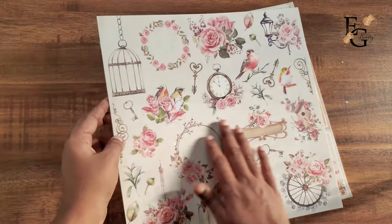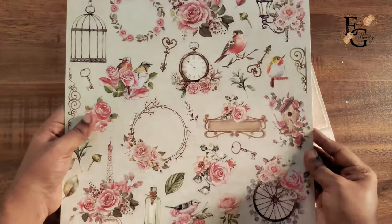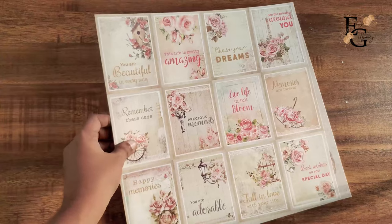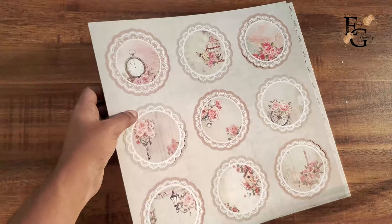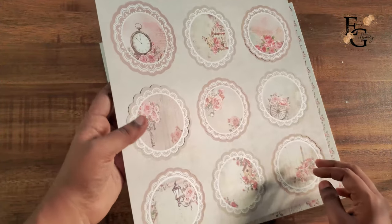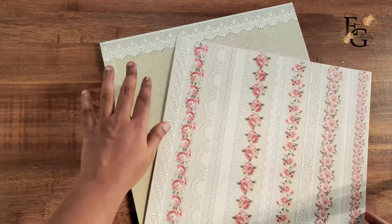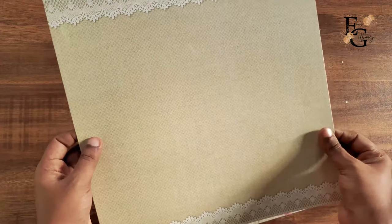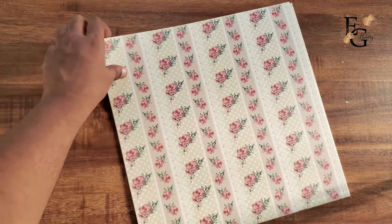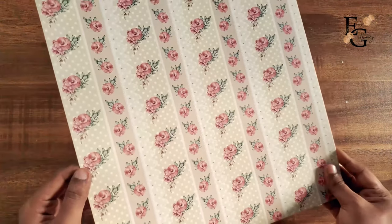You can see all the pretty ephemeral elements on the element sheet. This is the journaling sheet — it has nine journaling cards. And this is again the pre-cut doily sheet. You can see all the neutral and minimal patterns on this paper pack. The thickness and texture of these papers are also really good — they have a matte finish and are really sturdy.